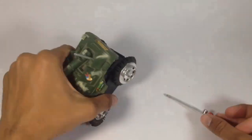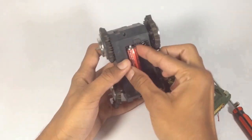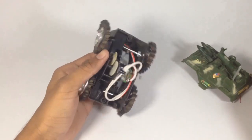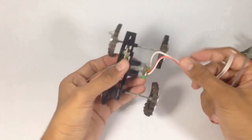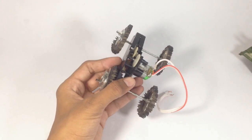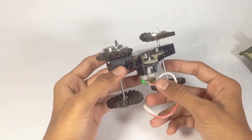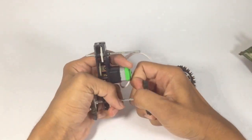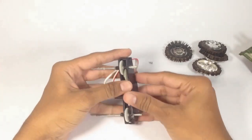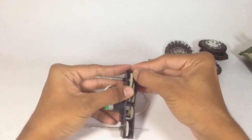Now we are making a walking robot. Here in making the robot we need only one motor, so remove the other motor.